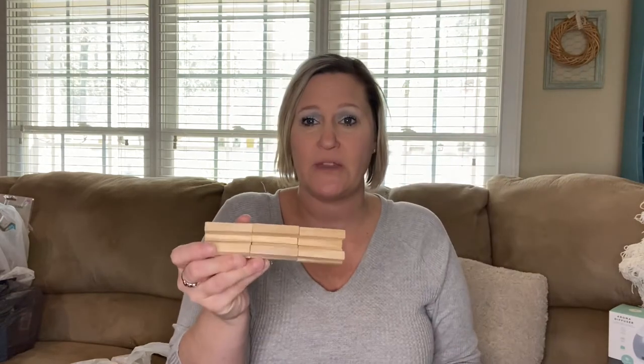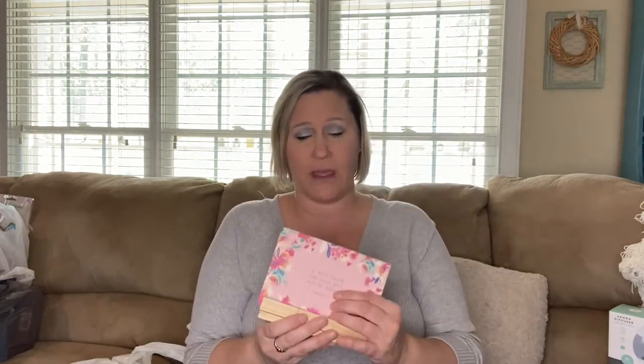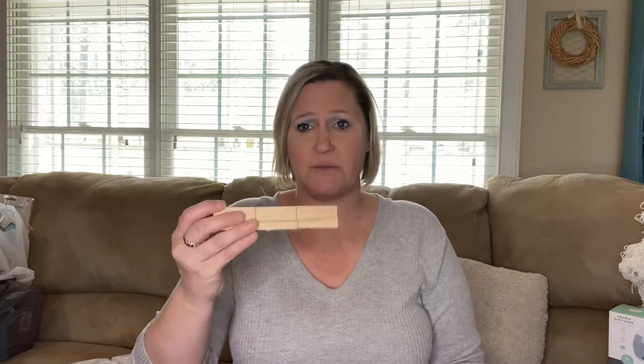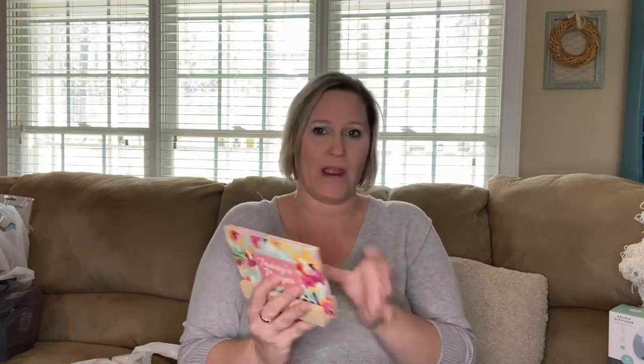If you're looking for something like this for Mother's Day, get some tumble blocks and make a little holder, then give it with a set of cards — Mom will love it. These cards are a great gift idea and a great deal compared to Amazon prices.